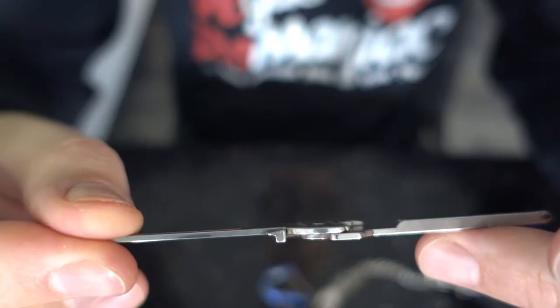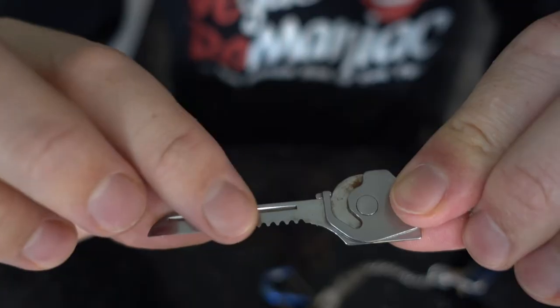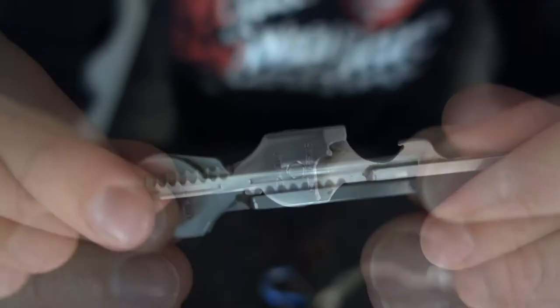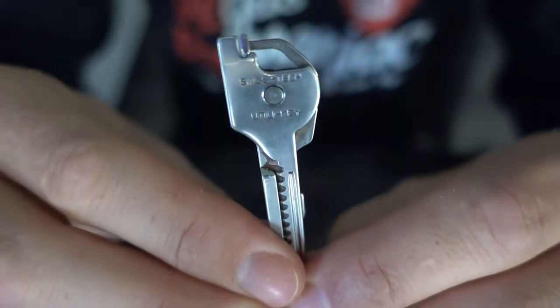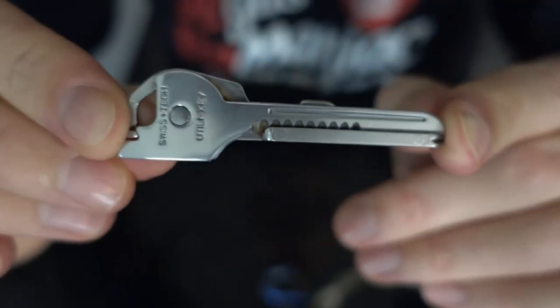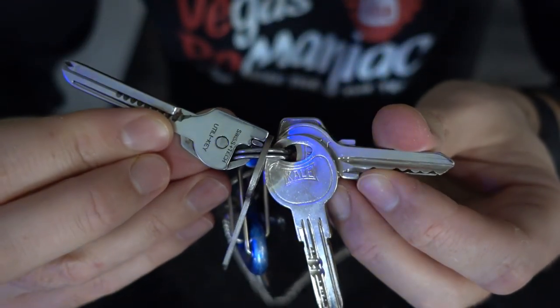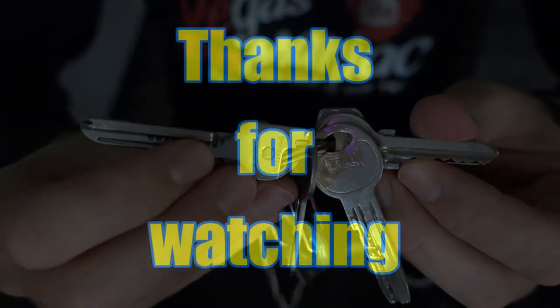Definitely an awesome tool to have. And if you have something more rough that needs to be cut, a little bit more woody, this will do it. So if you don't have one of these Swiss keys, I'm going to put a link at the bottom of the video — you can find them on Amazon. They're quite cheap and very useful to have. The Swiss key fits very nicely with all my other keys. Thanks for watching and let me know what you think at the bottom of this video.